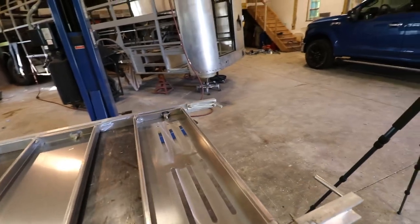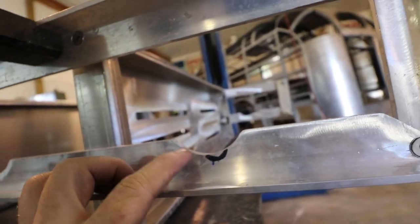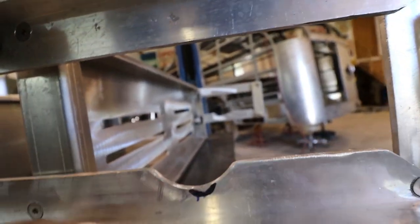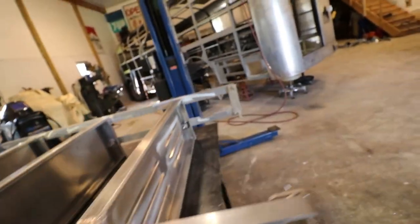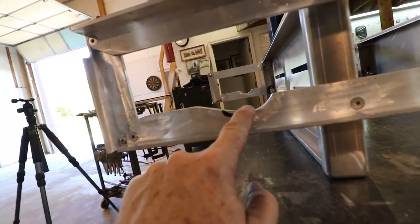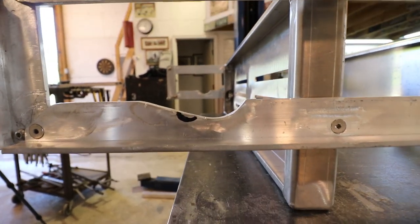They took all this material out of here — I'm not really sure why. Instead of just taking this little bit out, you can see on the other side it's not even close to being the same shape. This side is like half a circle, and this one's like a ramp. They both do the same thing, but I just don't see the comparison between the two sides.